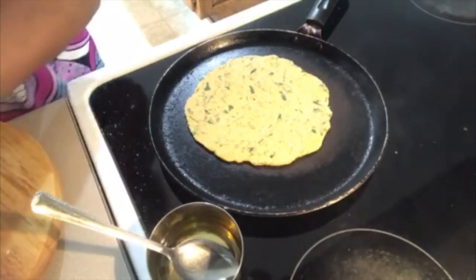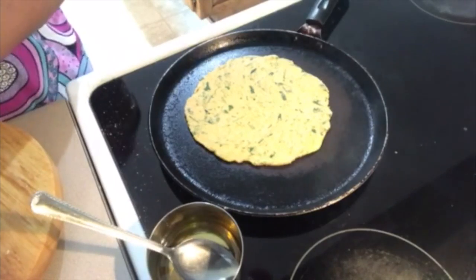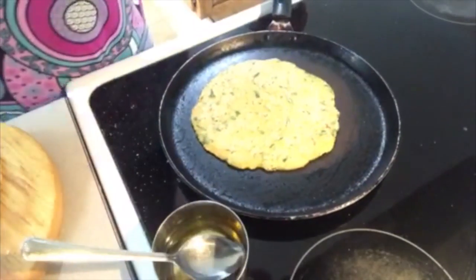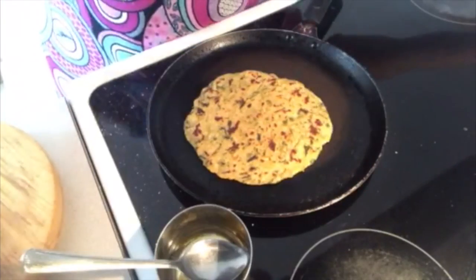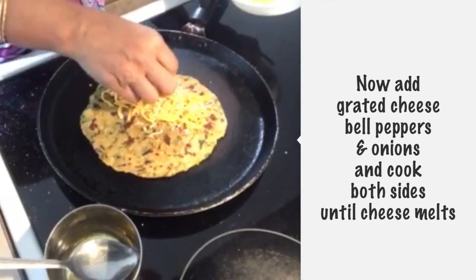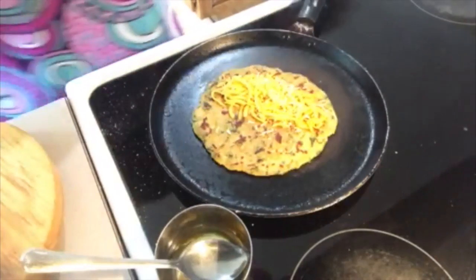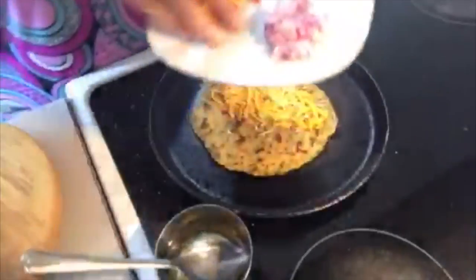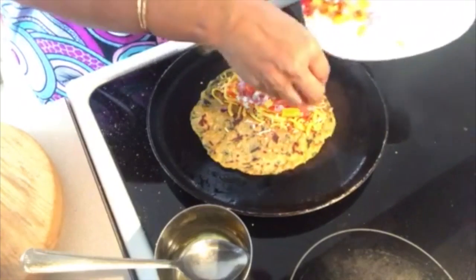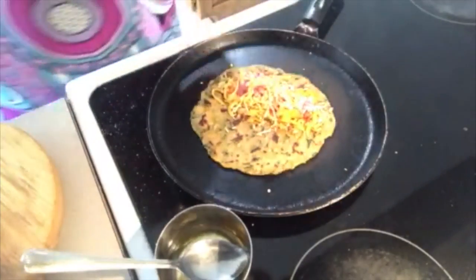If you have some green methi like this and your children don't want to eat it, here is what you do. First, make a normal paratha just like this. Now we will add cheese. We have also added black pepper and some cut-up pieces, and one sausage folded in.